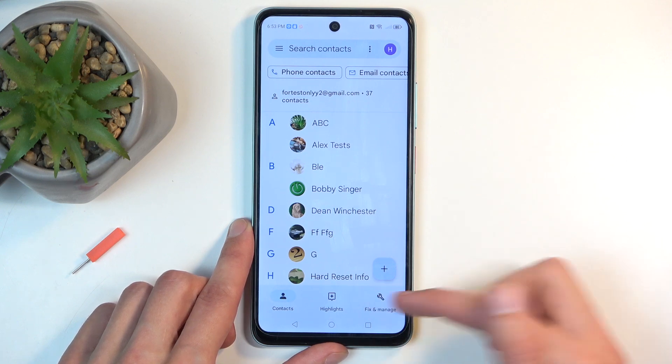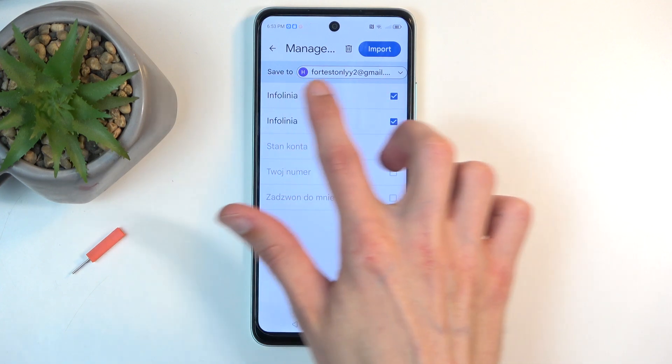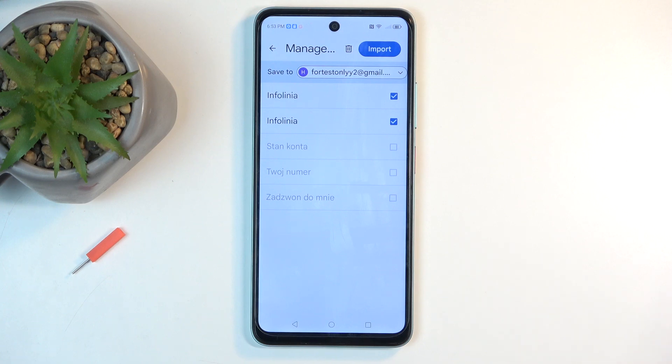Next, we're going to navigate to Fix and Manage and then you want to select Manage SIM. This will automatically show you all the contacts that are located on your SIM card, and by default they would all be selected as long as none of these contacts exist on your device or wherever the phone is trying to import them — for me that would be Google Account — which actually all of those contacts exist on Google Account, but for some reason it's allowing me to import these too, even though they exist.